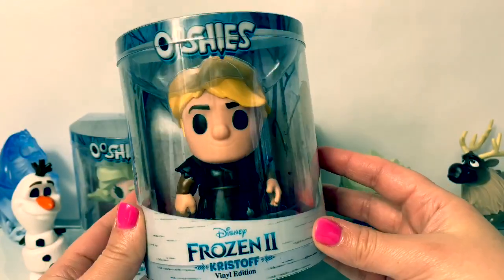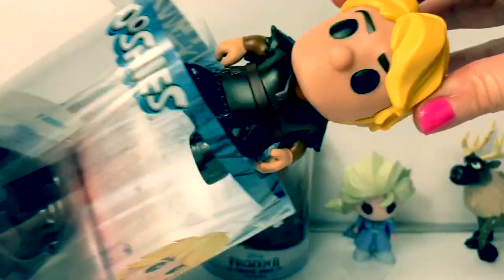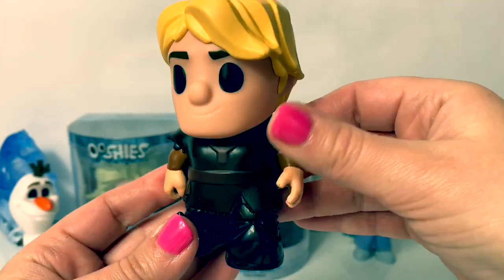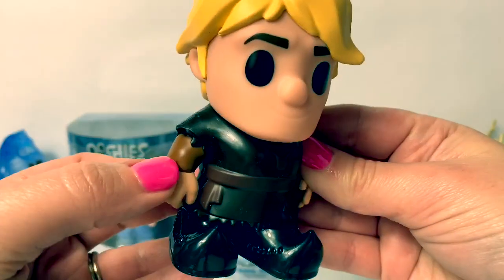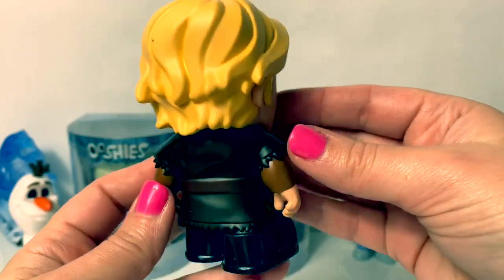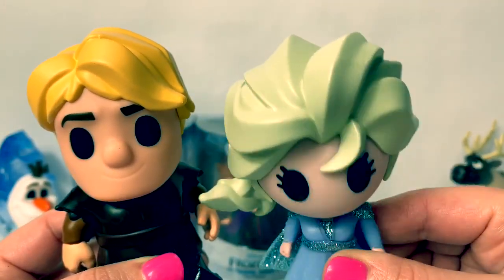Now let's open Kristoff. Here is Kristoff with his brown outfit — dark brown on top and light brown underneath, with his black pointy boots and golden hair. Kristoff's face is bigger but Elsa's hair is bigger.